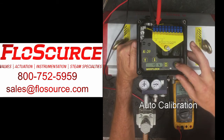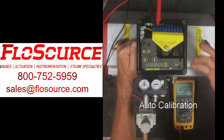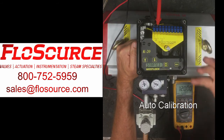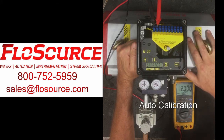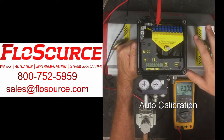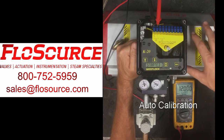From there, we would hit the select button, and the first menu that pops up is the auto-cal, which is what we want to do. We'll hit the enter button and the auto-cal process will start. This will go through four menus — it will do a low-cal, a high-cal, and a gain — and then the unit will tell you it's finished. So we'll check back in here in a minute when the unit is finished. So it is finished.